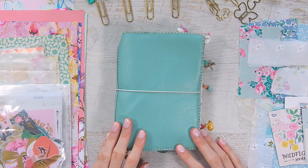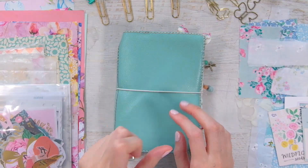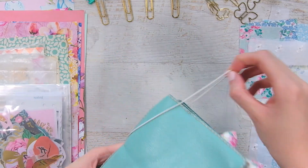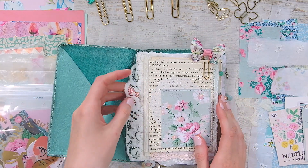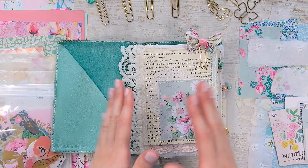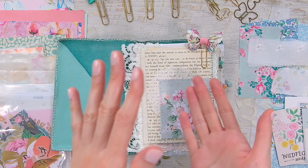Hey everyone, welcome back to my channel. I have here a new journal that I created and it's in this little TN cover. This is my summer stories journal. I mentioned it and actually posted about it on Instagram. It's another one of Nazzy's Artist in Bloom journals that I made from taking her course, and I'm dedicating this journal to my summer stories and summer memory keeping.